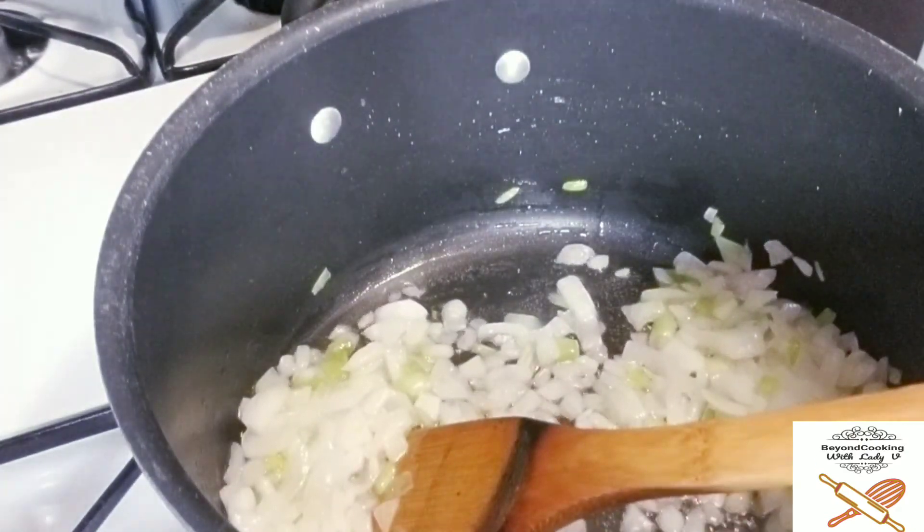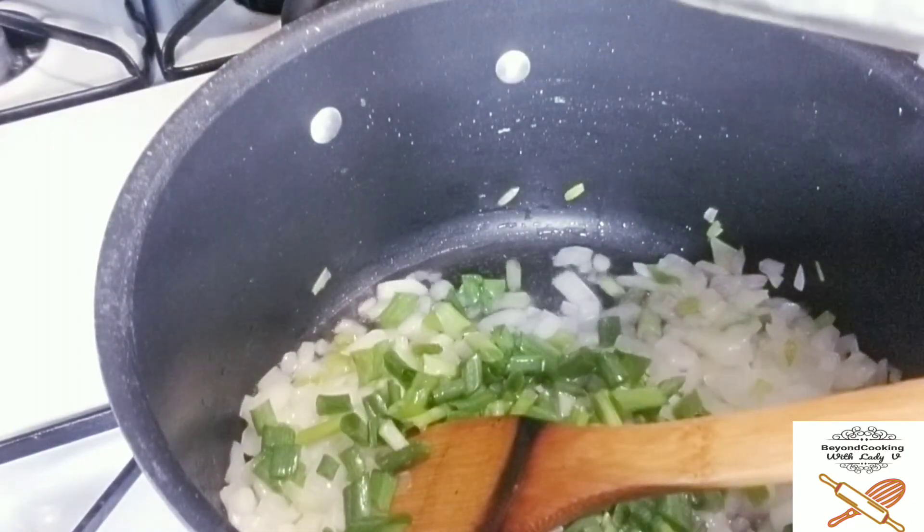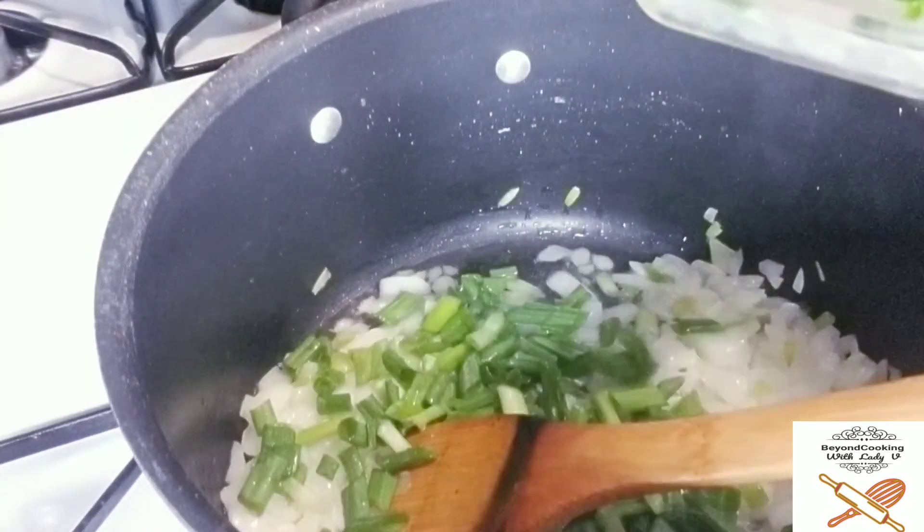Stir — you don't want to burn it, so just stir it a little bit. At this point, go ahead and add your scallions.